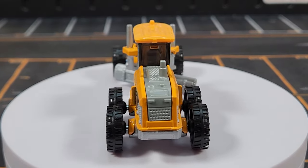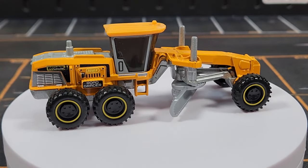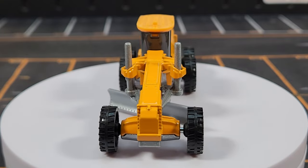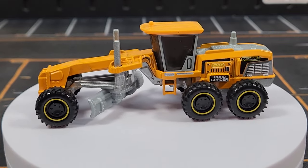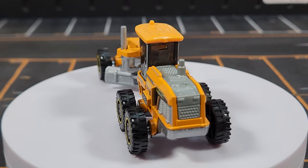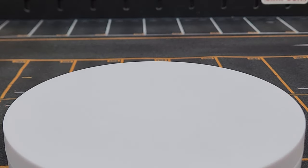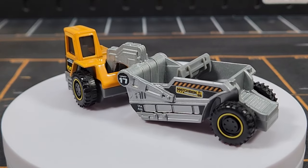The Road Grader in the Real Working Rigs line is the exact same model — just bigger, more detailed, and with a functional blade. It's in the construction deco theme but has no number. Not sure if it fits one of the open slots or is a standalone model, but it looks great — actually better than the basic range version. It's really difficult to get new decos on Real Working Rigs these days.